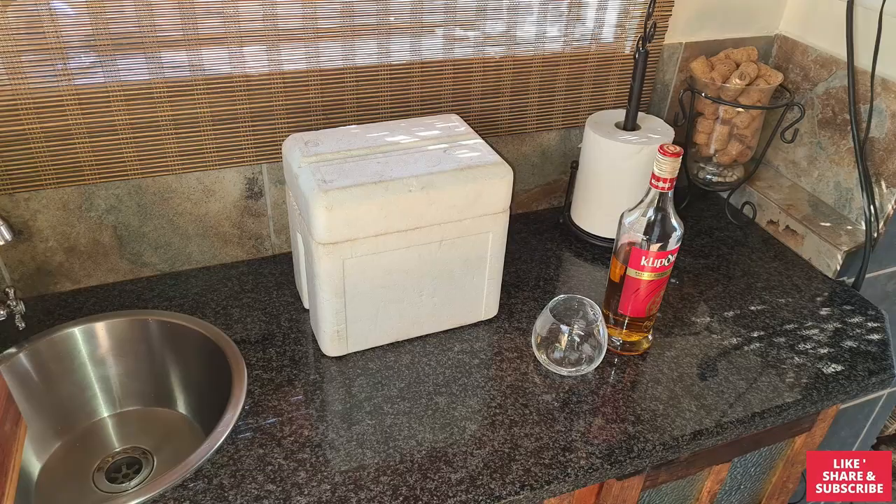What I had in mind was in my entertainment area, I normally use a small cooler box on top of the countertop if we pour some drinks or things like that. I want something a bit more appealing to the eye than just styrofoam or plastic cooler box on top of the countertop. So I thought I might build myself a nice wooden ice bucket or cooler box. I think it will be a nice fun project.